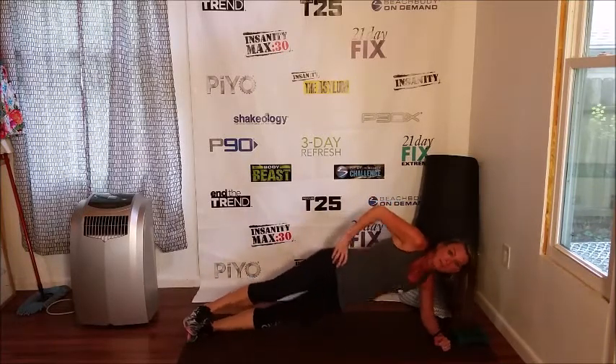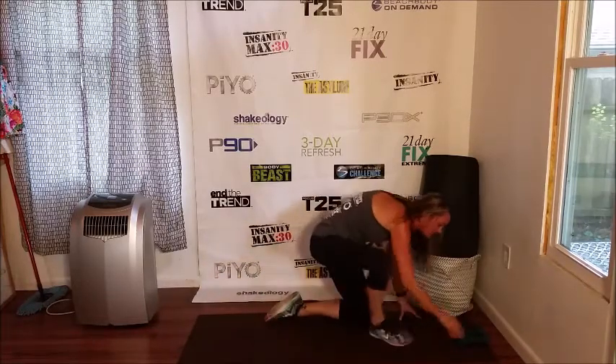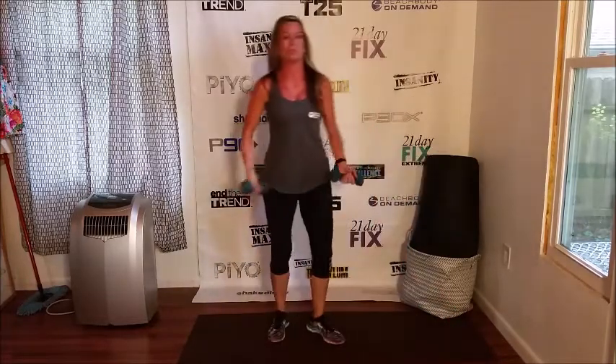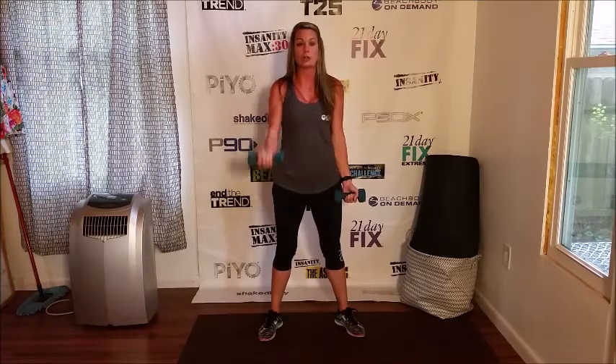Up and down, up and down. To work out our arms, we will be doing bicep curls. Do them together for a full minute. If you find that you're getting tired, go to alternating.